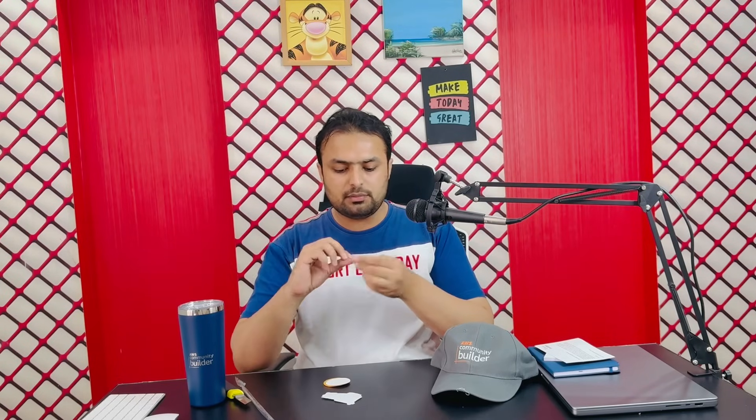Next we have a sticker — just a simple sticker — and these are also stickers, and this is also a sticker. Also this is a badge, which is included in the kit.